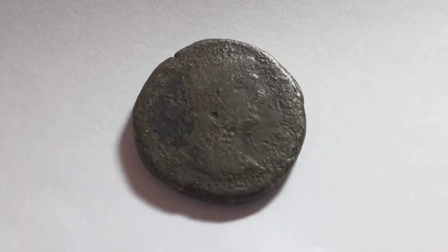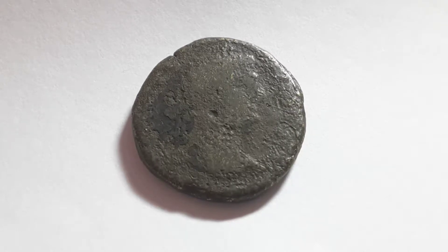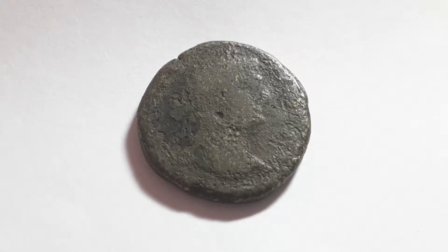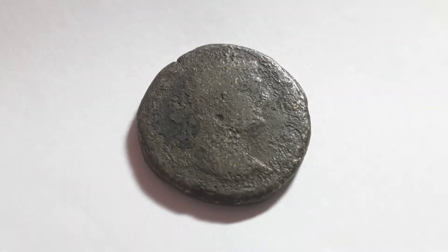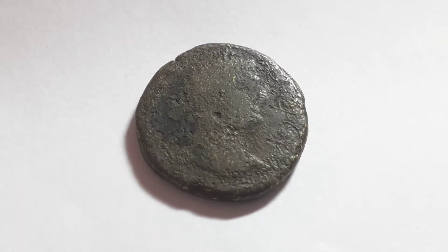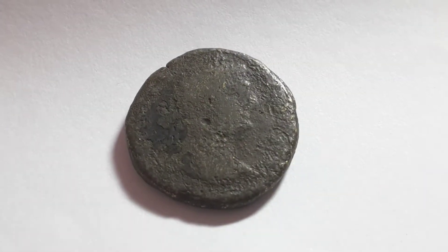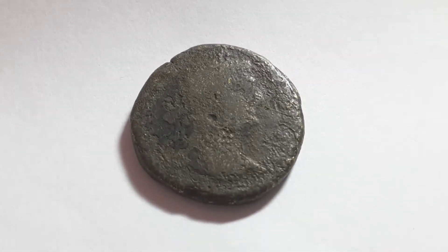Hello everyone. I would like help from people in identifying this coin. As you can see, it's badly damaged and badly worn — mostly environmental damage that's eaten the coin away. It has a thick patina and a lot of the metal has flaked off. I would like to know if anyone can give me a guess as to the Emperor on this coin.